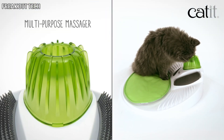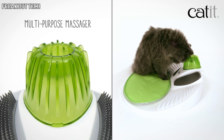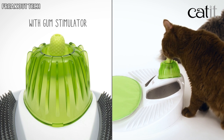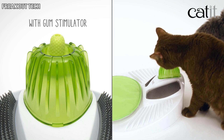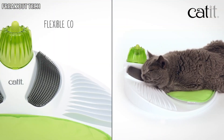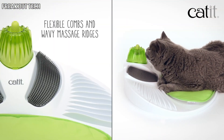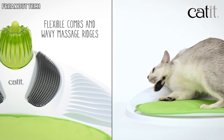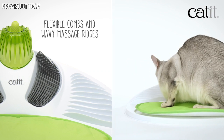The multi-purpose massager is the ideal shape for cats to rub their head, neck, and face against. It holds a gum stimulator that cats can happily gnaw on as the textured nub cleans their gums and teeth. The flexible combs and wavy massage ridges on either side will help satisfy any itch that needs scratching, massaging and grooming even in those hard to reach areas.